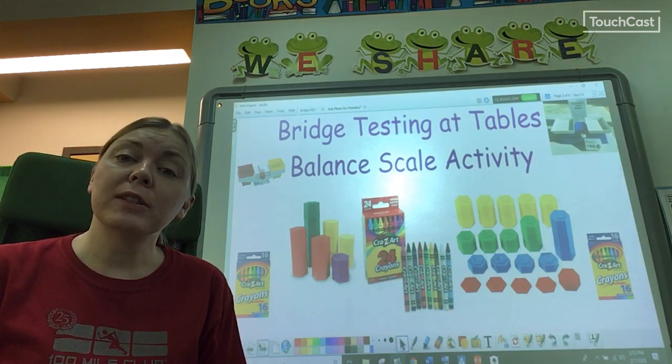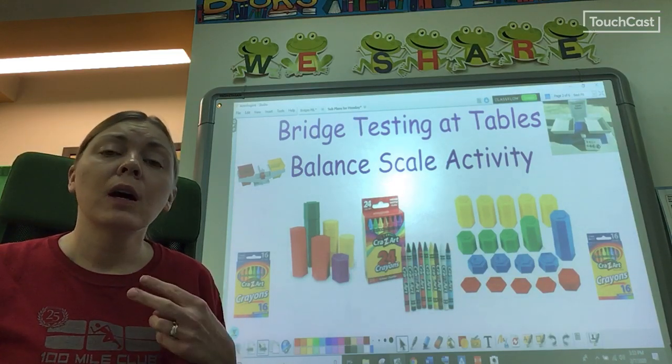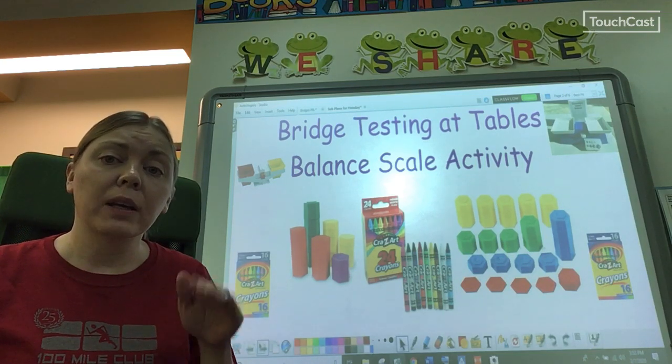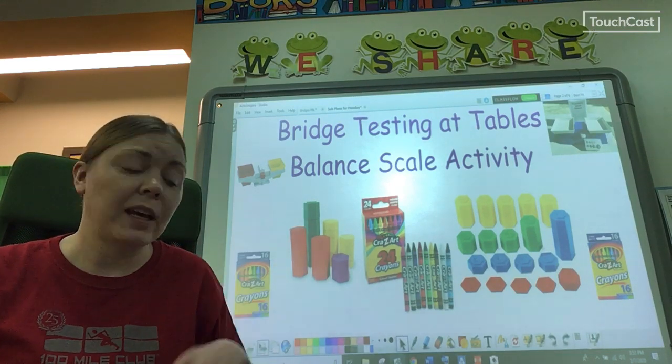So, we've been making bridges. We made bridges out of paper. We made bridges out of Legos. We're going to take a break from making bridges, and then after this week, we're going to make a bridge just like the older kids are doing. It'll be fantastic and fun.